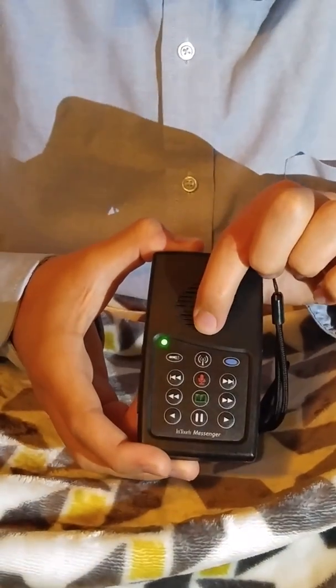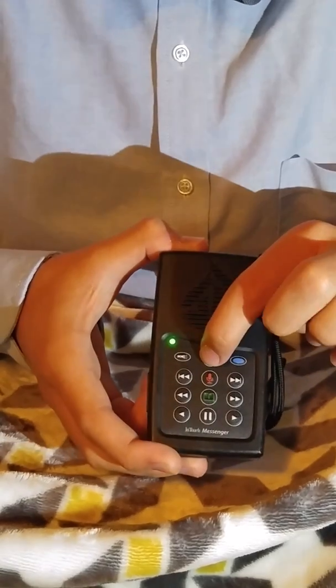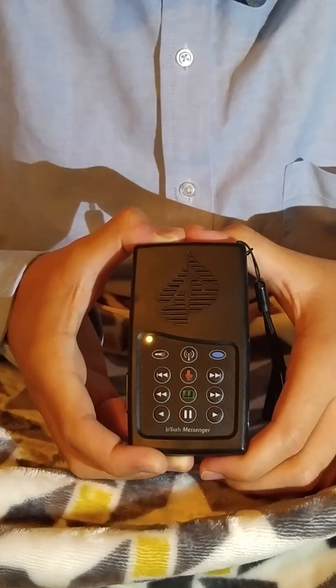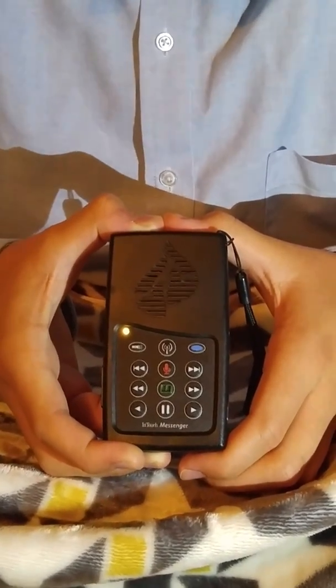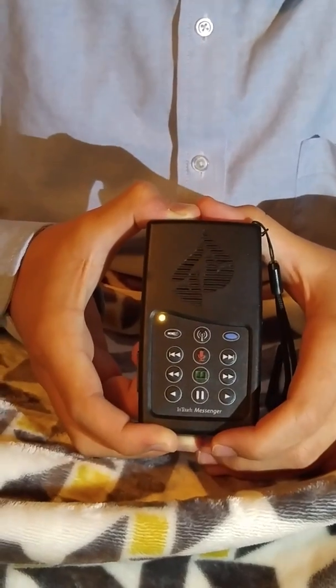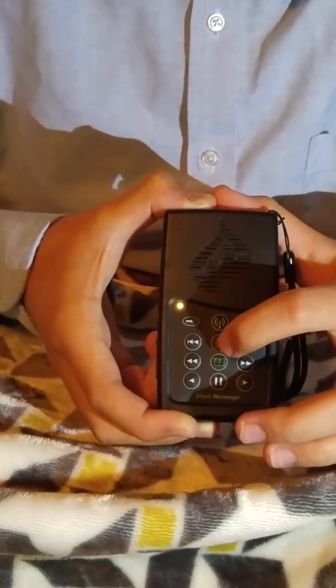To access the FM radio, you push and hold the top middle button. And to go back to the messages or the Bible, you hold down the speaker or the book button.